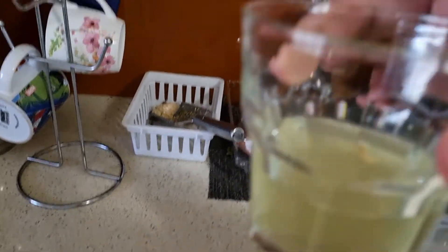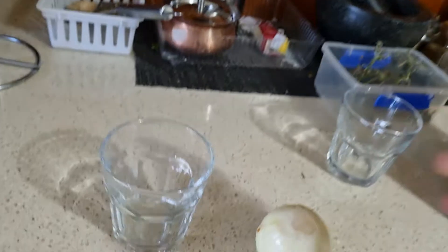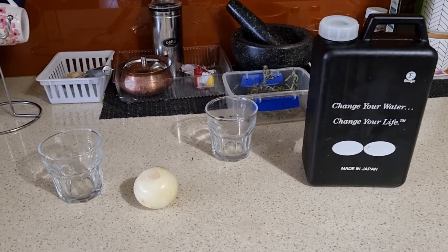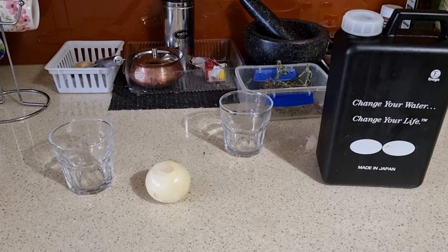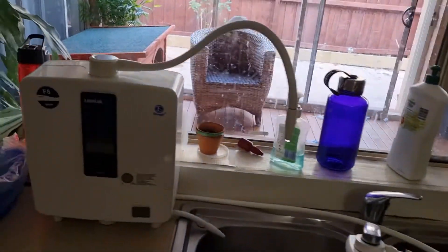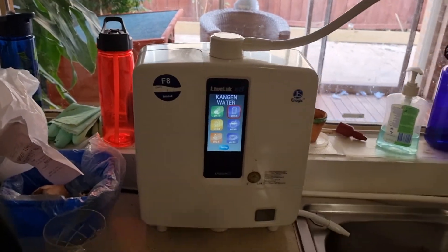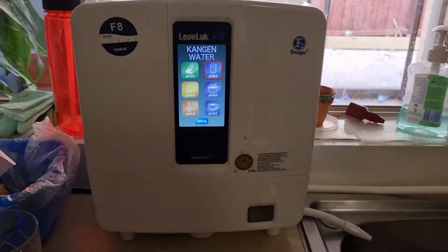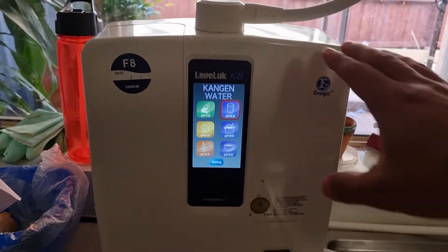So what do you do — use it for cooking, or do you basically rinse it? So I am basically, this is what I do, and I would suggest everyone should do it as well: rinse your vegetables with 11.5 pH water, which comes out from this machine. One of the best investments of our life — the Kangen machine.